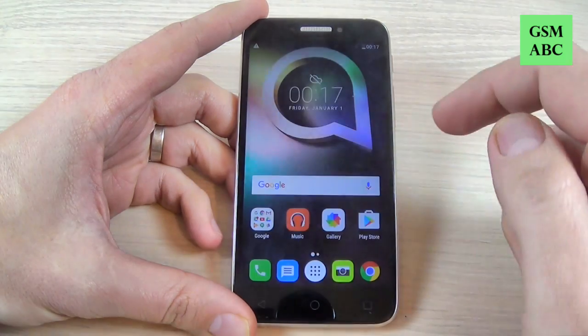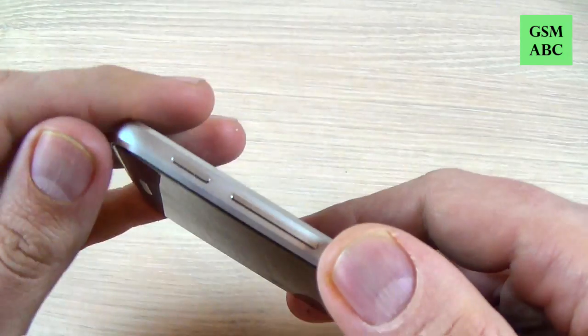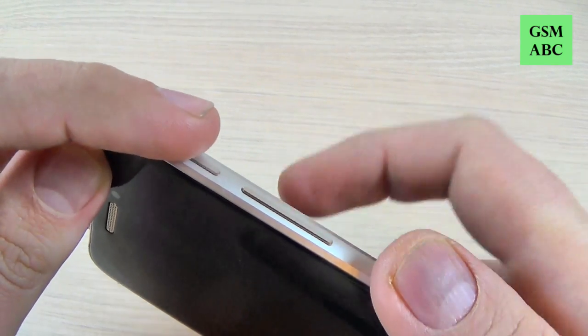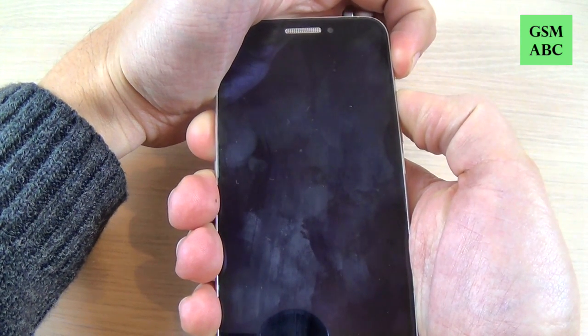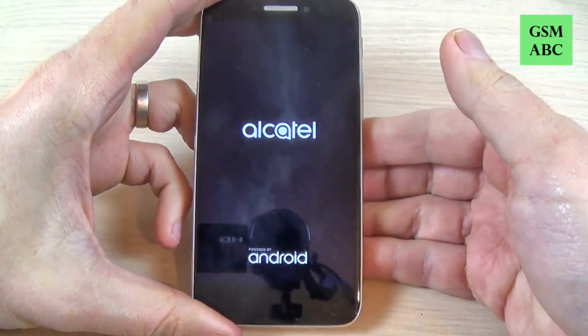Now you must push and hold the volume up button and the power button together until you see the Alcatel logo. Let's do it — push and hold. Now remove your fingers and wait a few seconds.